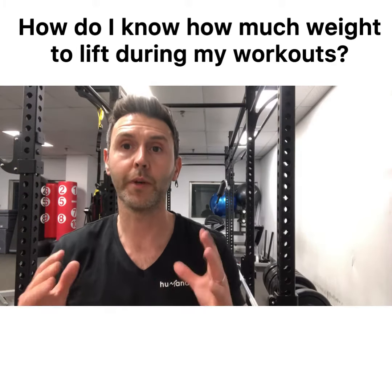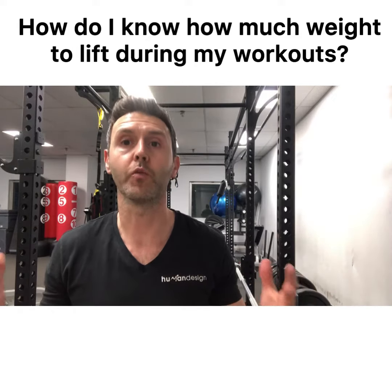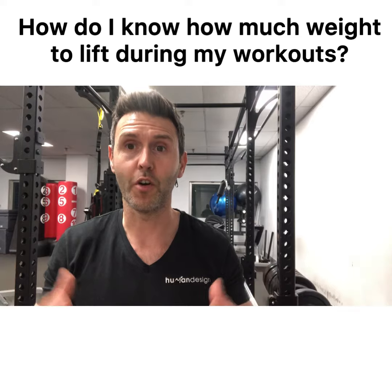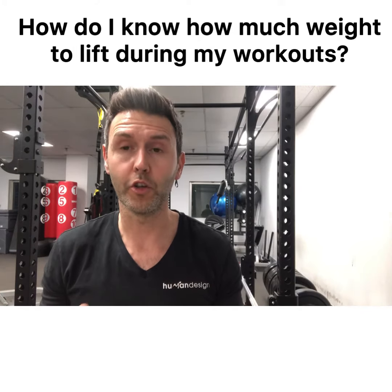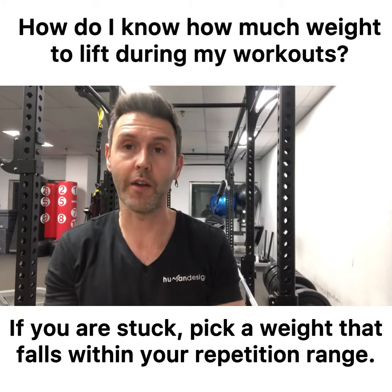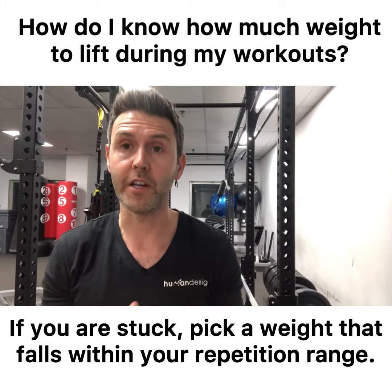Hello, John Avery from Human Design. A big question that normally gets asked when people start the gym is: how do I know how much weight to lift? It's a tricky question because all exercises are different, all muscle groups are different. The number one and easiest way to do this is to go by the repetitions in your program — whether you're following a program from Men's Health, Women's Health, or your coach. You go by the rep ranges.